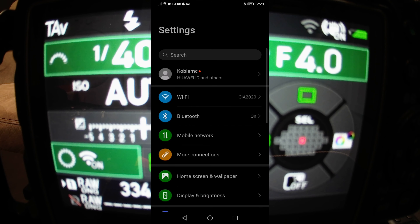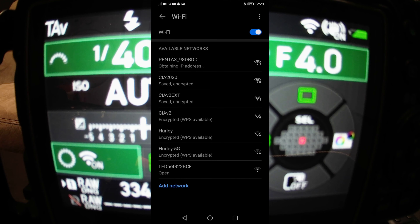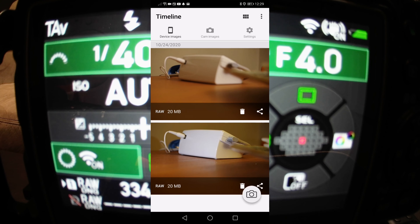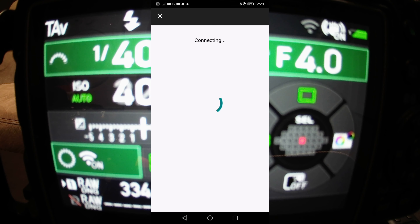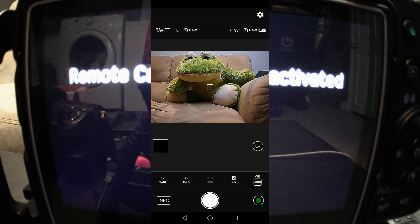Look for the Pentax Wi-Fi in your settings. Since I've already connected before, I don't need to enter the password — it just automatically connects. Let's close that and go to the Image Sync app. It's going to ask me for that password — oh wait, I'm not using the KP, I'm using the K1 Mark II. And it didn't actually ask me for the password this time, which is nice. There we go.